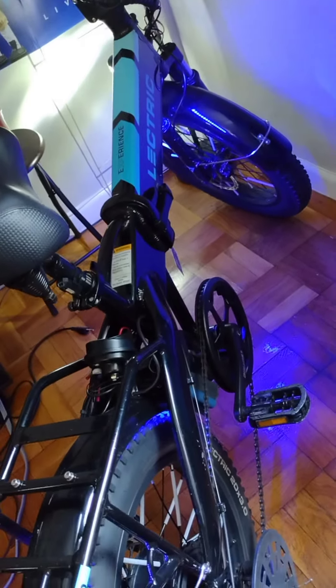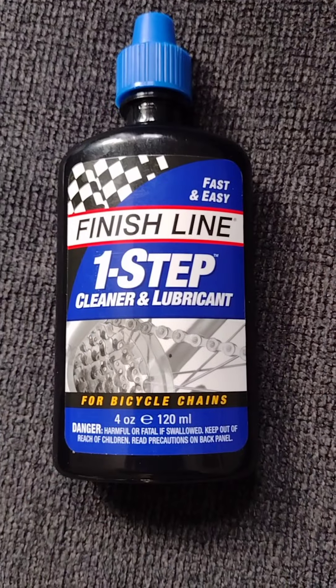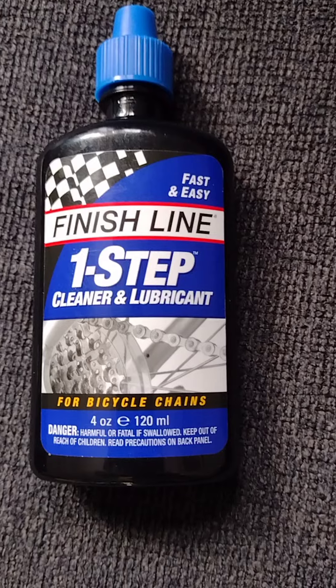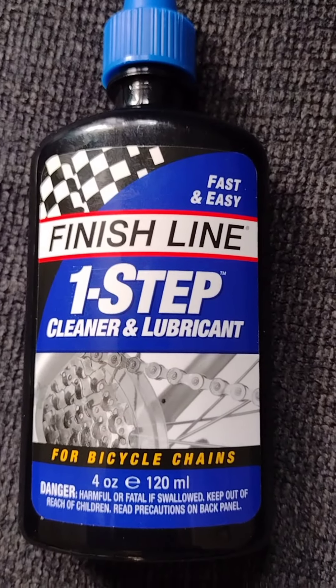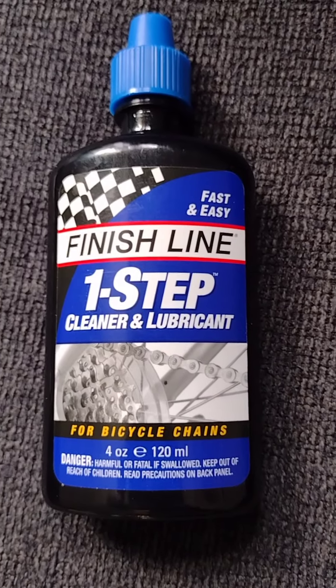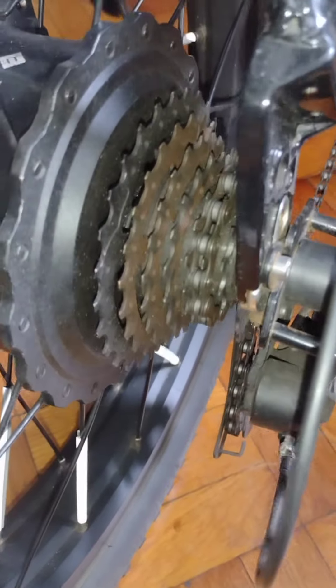The first issue to mention was that the chain began to rust because of the salt that was used on the roads during the winter. As a result, I purchased a lubricant to restore the chain to its original state. Here is the brand I purchased from Amazon — it's called Finish Line One Step. While this cleaner lubricant does a decent job lubricating the chain without attracting excessive dirt, it needs to be used on a regular basis, especially after rainfall.